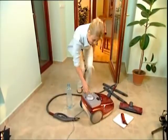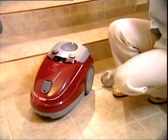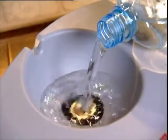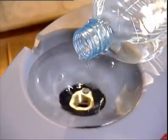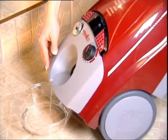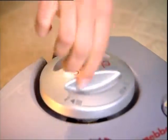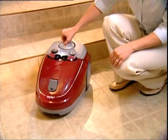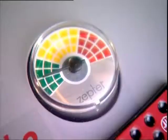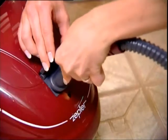The AquaJabo is very easy to use. Simply remove the specially designed pressure cap, add distilled water until the AquaJabo is full, and pour off the excess. Replace the cap and turn on the main power. A light shows that the power is on. Turn on the heating element. The easy-to-read pressure gauge lets you know when it's done. When the AquaJabo is ready, attach the specially designed high pressure steam hose.